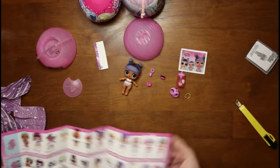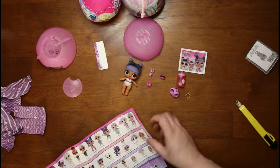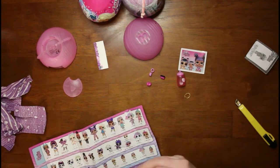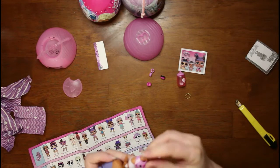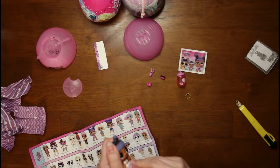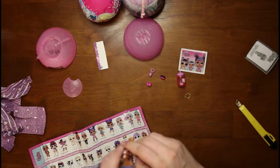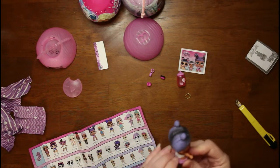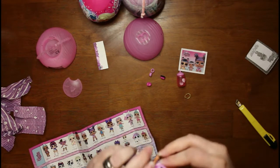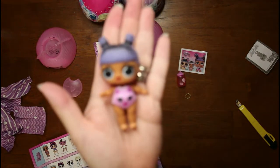All right, what do we got here? This is Daring Diva. Her little bathing suit goes on her like this, if I can get it on there — they don't make these things easy, do they? I've got nails, why can't I get them in there? Got to get this thing pushed up on her. There we go, there she is in her little suit.